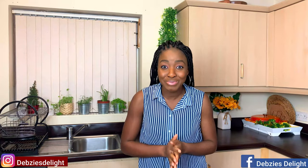Hello my lovelies, welcome back again to Debzy's Delight. On today's menu is tilapia soup. This soup has been a highly requested recipe by so many of you and I want to give the biggest shout out to Susannah May.